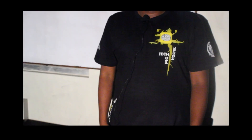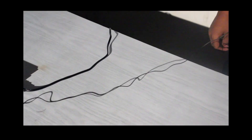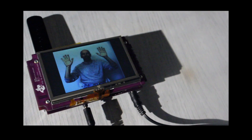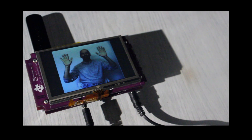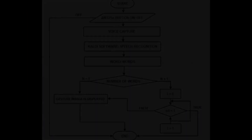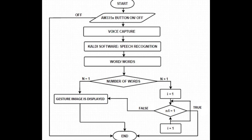The microphone captures the voice signal from the normal person and converts it to text using an open source speech recognition software named Kaldi, which is pre-installed on AM335X. The gesture matching the corresponding text is displayed on the LCD. When the microphone is on, the voice is captured and converted to text using Kaldi.